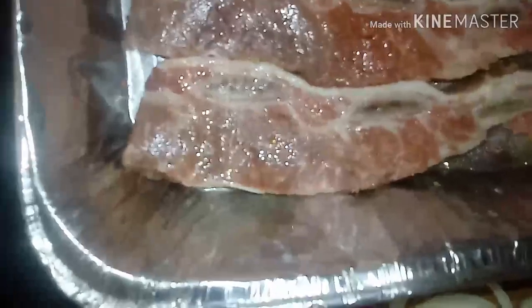Yes, look at that. Smooth it all in there. And then we're gonna flip it on the other side, just like so. And then we're going to season with the same seasonings on the other side. So I'll bring you guys back.